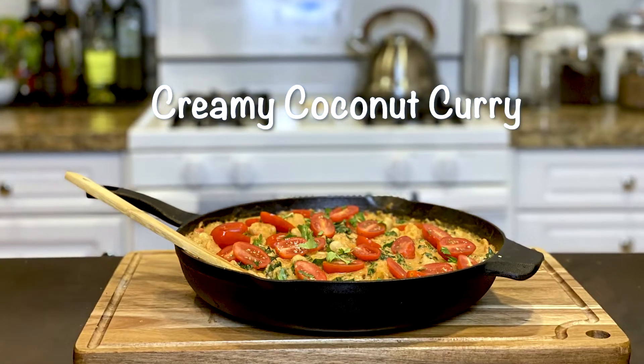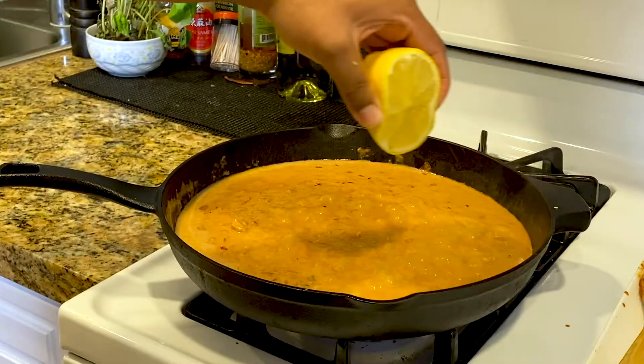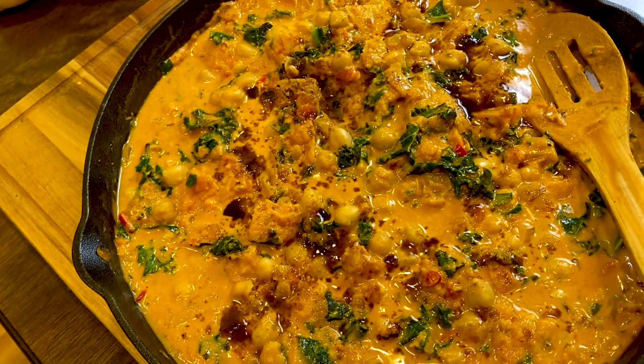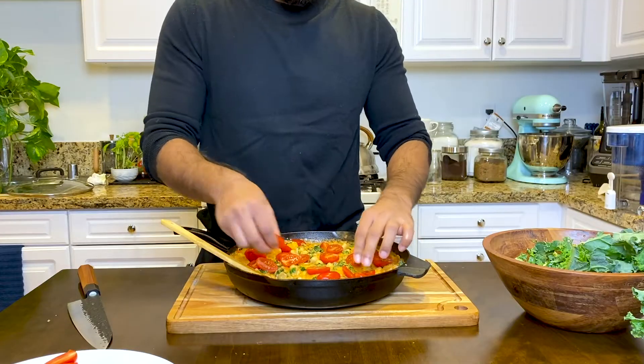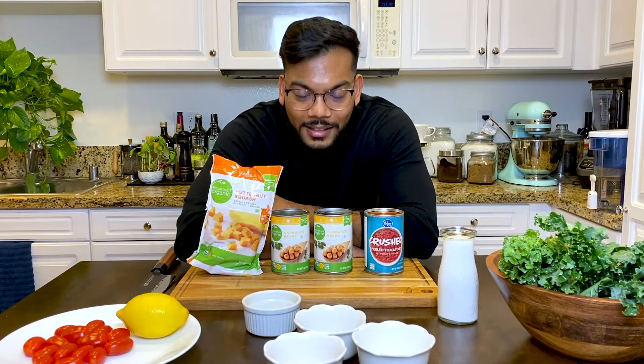Hey, what's up guys? Let's make a quick 15-minute dinner with my chickpea butternut squash kale coconut cream curry — takes longer to say than to make it. Let's get started.